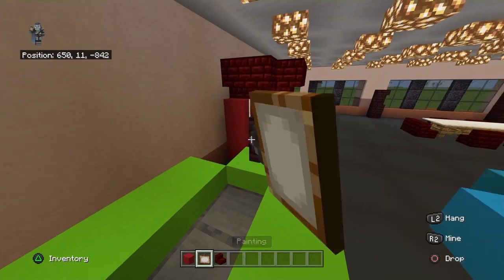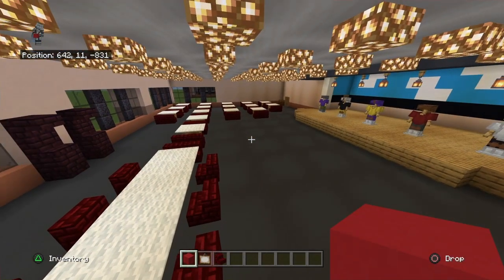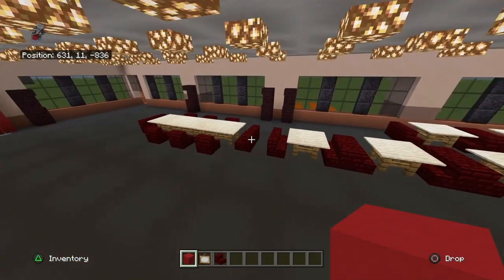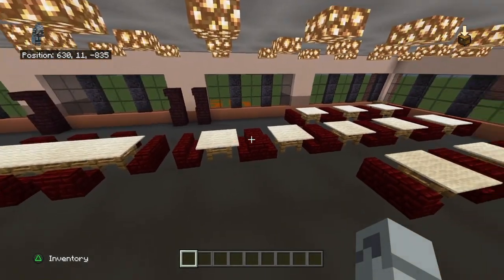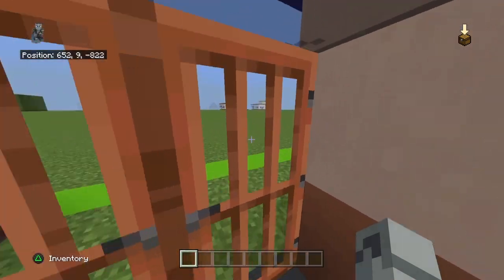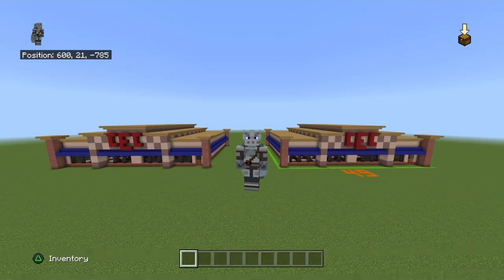Clear inventory, get out paintings, and place a painting on the back side of each nether brick fence - these are supposed to look like the little flying ride things. Looking at it now, it should actually be the other row of paintings, so you can switch it if you want. The arcade decorations are done - that is the interior for your Chuck E. Cheese complete! Hope you guys enjoyed, have a fantastic day, and I'll see you in the next one.